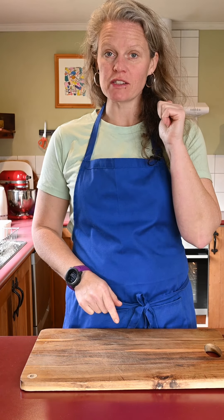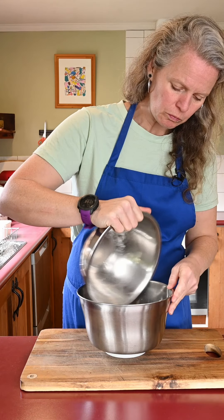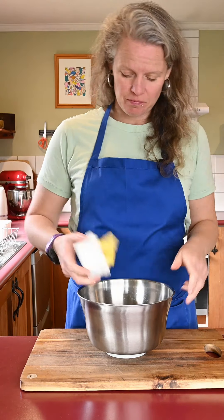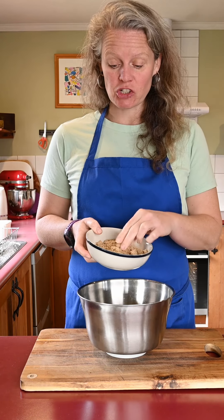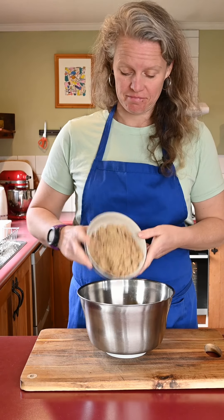Turn on your oven to 180 degrees and then we'll make the batter. 195 grams of self-raising flour, half a teaspoon of bicarbonate soda, half a teaspoon of baking powder, 65 grams of nice soft butter, and 115 grams of soft brown sugar — or if you have some nice dark sugar, but I didn't have enough so I just mixed it.